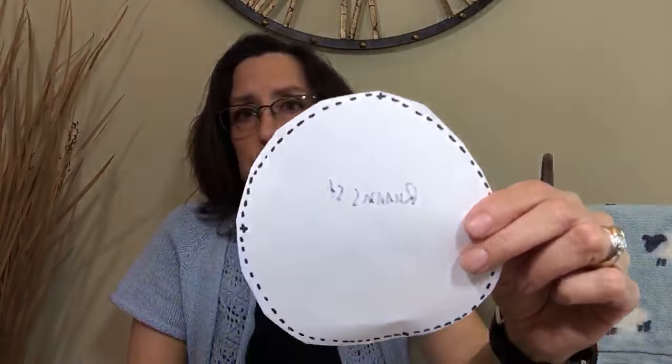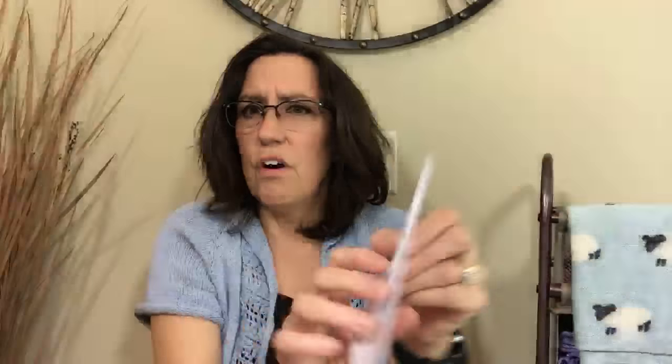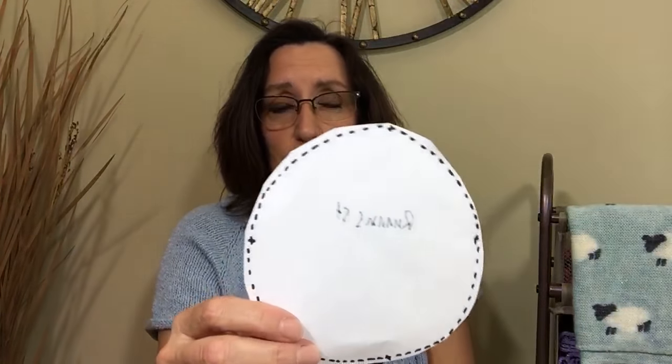What I do literally: I cut out the circle, thread a nice long sharp needle with upholstery thread — it's tough — doubled, and I just go around the edge. I think it's called a running stitch, but I'm not 100% sure because I'm not really a sewer. I go about a quarter of the way around and pull it taut. I started this one right here and I'm already halfway through.